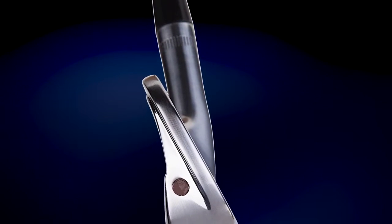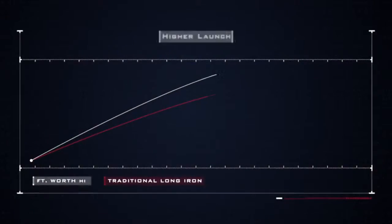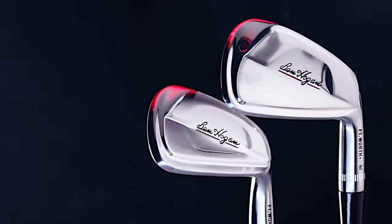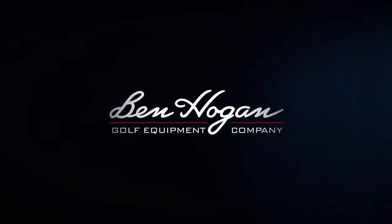The hollow forged construction and super thin face gives you higher ball speed, higher flight, more spin, and the ability to hold greens from long range — and more forgiveness in the clubs where it is most needed. Fort Worth Highs: utility irons that you'll look forward to hitting.